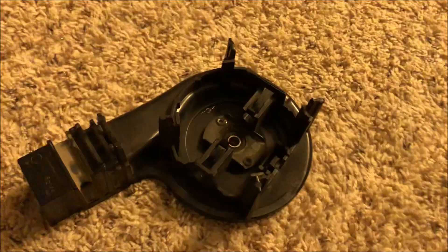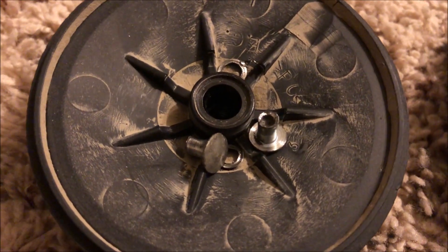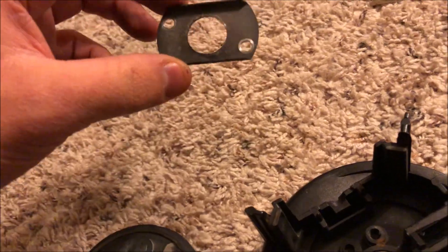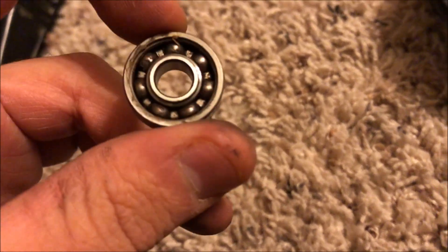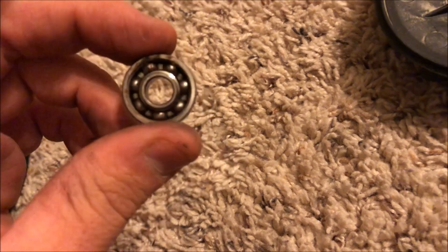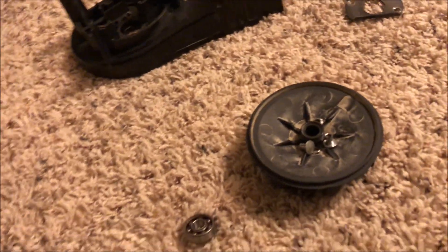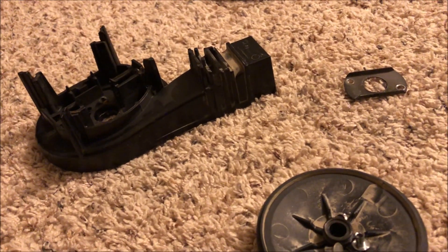With a little bit of persuasion — sorry, I accidentally dropped the camera — once you've got your rivets drilled out you can now remove the plate that holds on your motor bearing. You can slide this out. I already had this torn apart because originally I was just planning on greasing the bearings, but I decided to go all the way and replace both bearings because I figured this thing could use it.